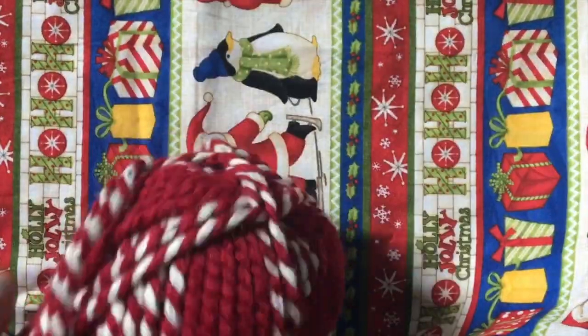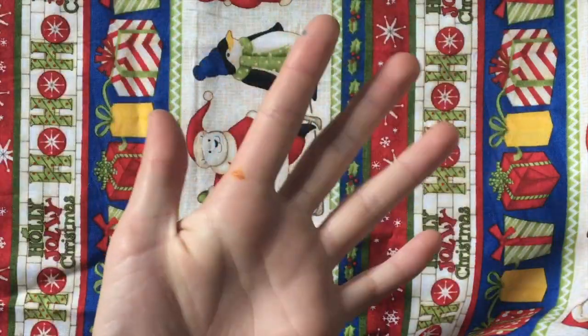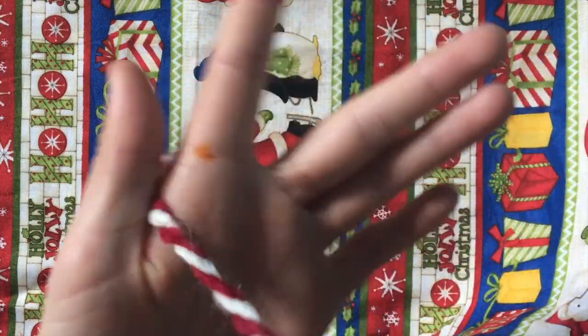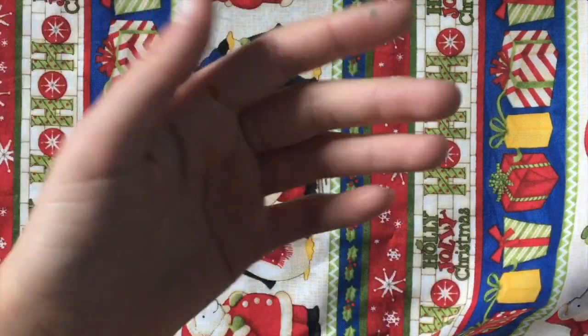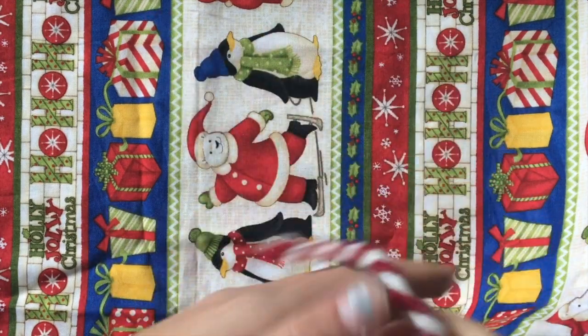For this DIY, all you're going to need is just some yarn. I'm using a peppermint thread yarn. Then you're also going to need your hand — your right hand if you're right-handed, or your opposite hand if you're left-handed. I'm right-handed, so I'm doing it on my left hand. First we're going to start off by making the first layer, which is pretty much what we're going to be doing the whole time.